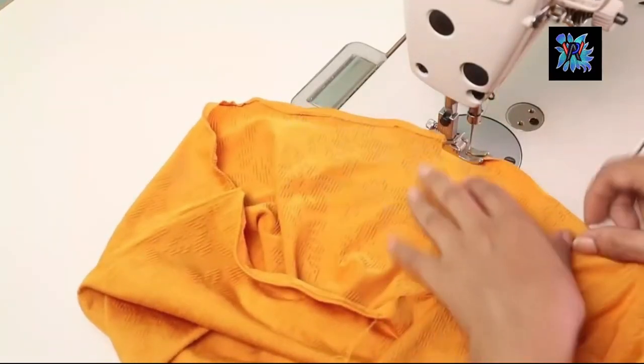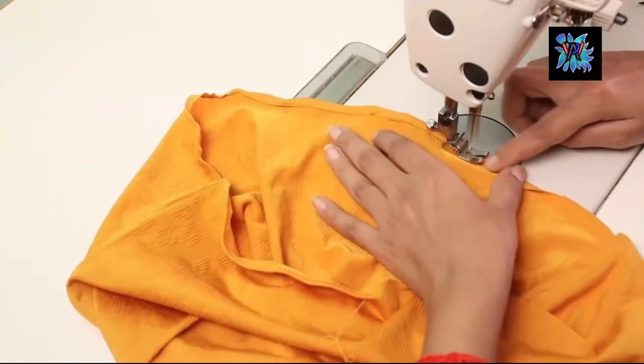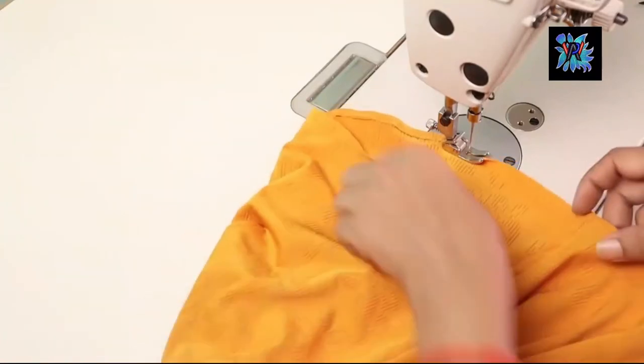We will stitch the bottom line. We will finish the hemline. When we finish the hemline, we will focus on this.